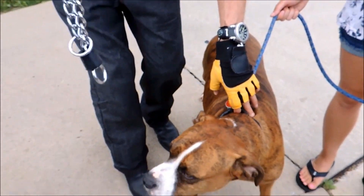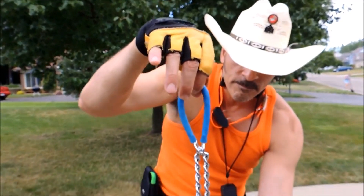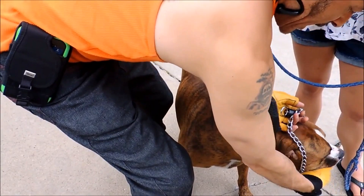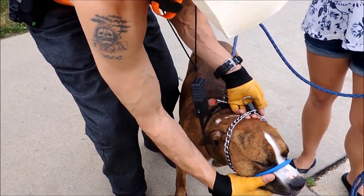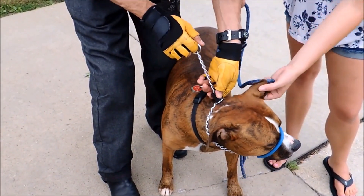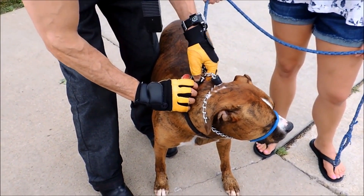Next, hold the Safe Calm collar up, open it up, and set it over the dog's head first. As you set it over the dog's head, put it over the snout and over the ears, and make sure it's centered with the center mount.